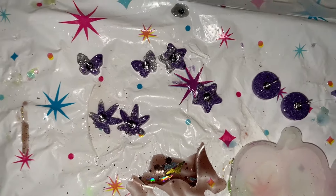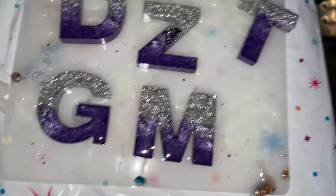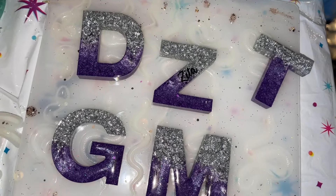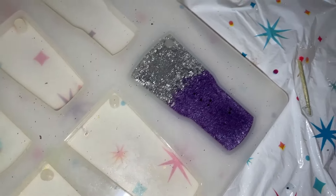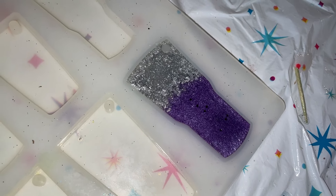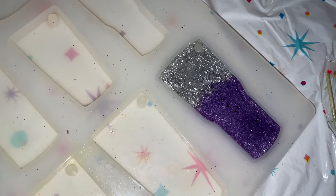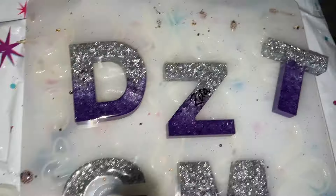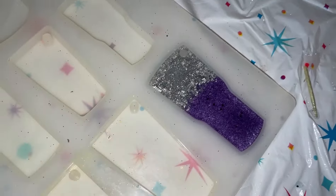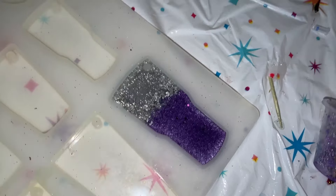I glued all the posts on and those are up to dry overnight, then they'll be ready to put on earring cards. I put the Zita name on the Z keychain and then flood coated all of them. With the leftover resin I made another keychain as a free gift because she is my biggest customer right now — she buys from me all the time, almost or over a hundred dollar order each time. So I try to throw in as many free gifts as I can.